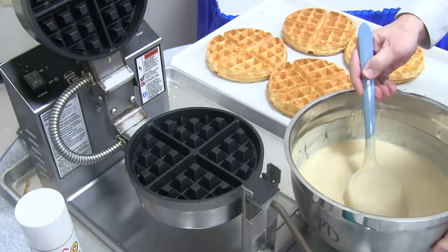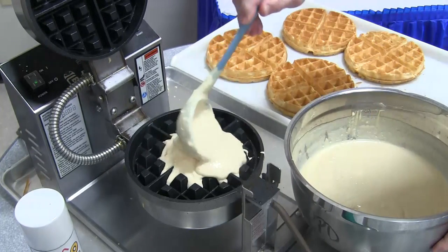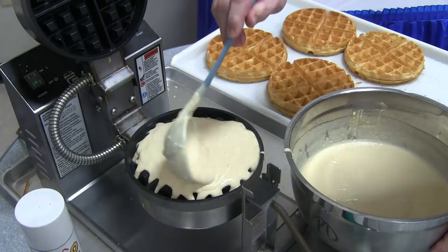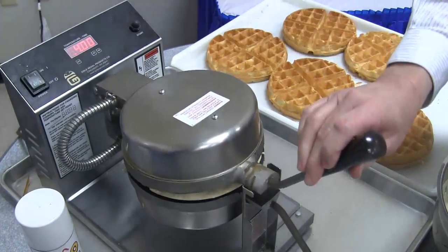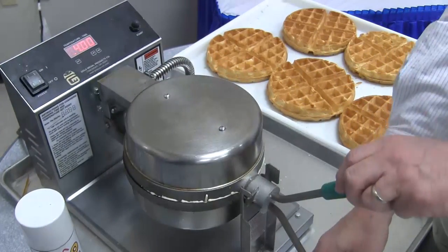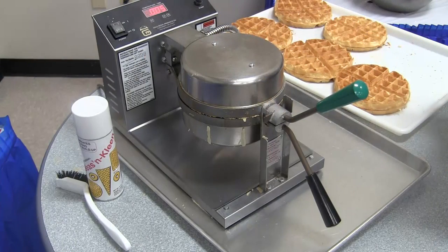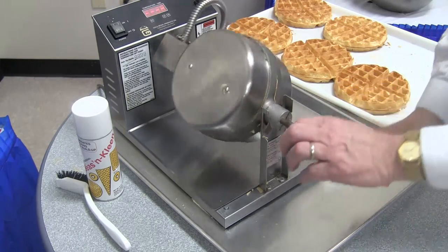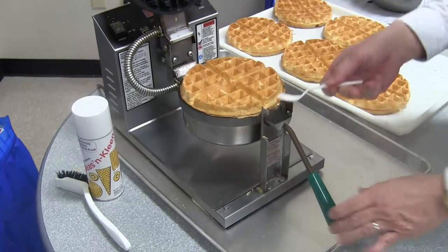To operate the baker, fill the bottom grid with batter. Make sure you get it full. Close the grid, rotate it around so now the top is on the bottom, and hit your start cook button. When the beeper sounds, rotate the grids back to the normal position and you can remove the waffle from the grid.